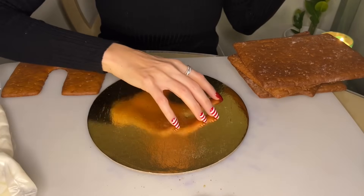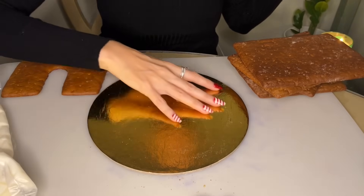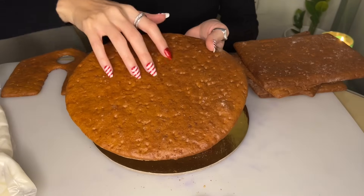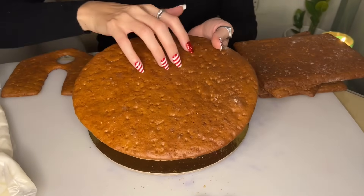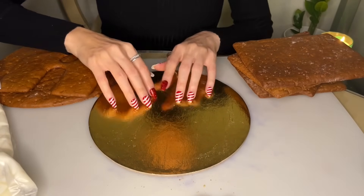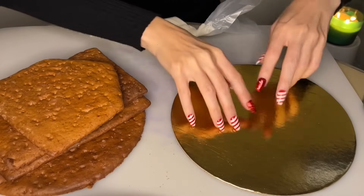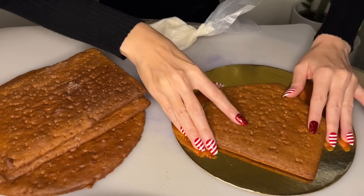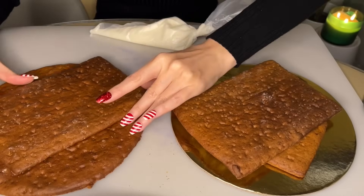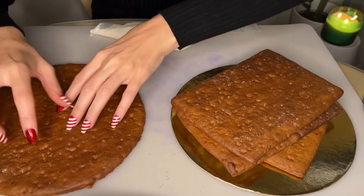I'm going to walk you through my thought process as I build the gingerbread house. No planning has taken place at this point — I just want to look at everything and envision what I'm going to do with it. I'm going to start off with a bit of gingerbread and figure out what I want to build.